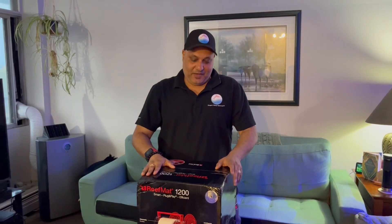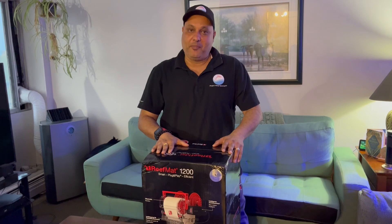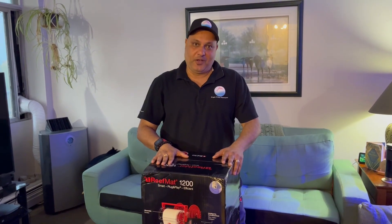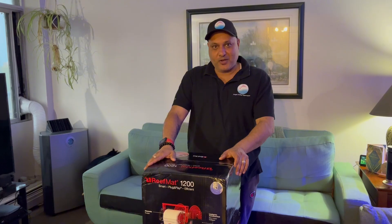Welcome back to Tropic Henry folks. Today we are back at one of our customer's place and we're going to be installing the Reefmat 1200 roller on a 200 gallon custom aquarium. Let's get on with opening the box and see what we have inside.